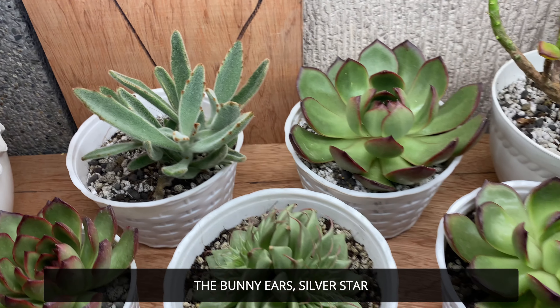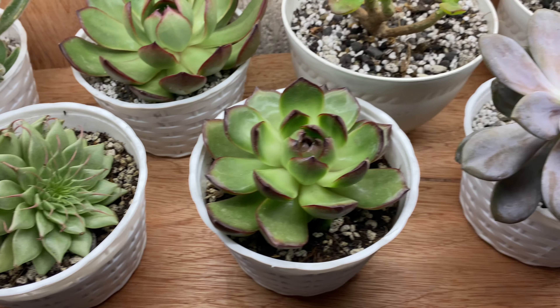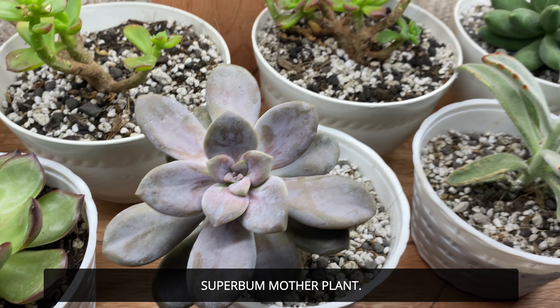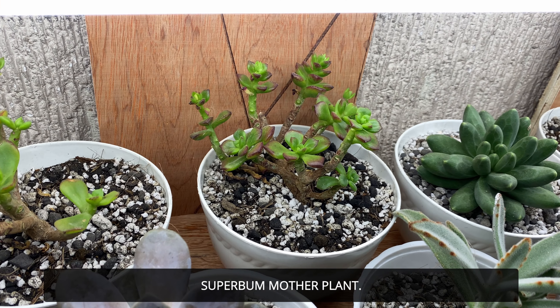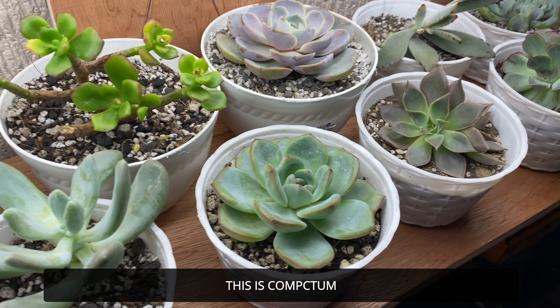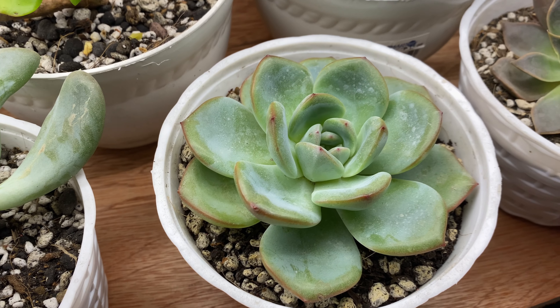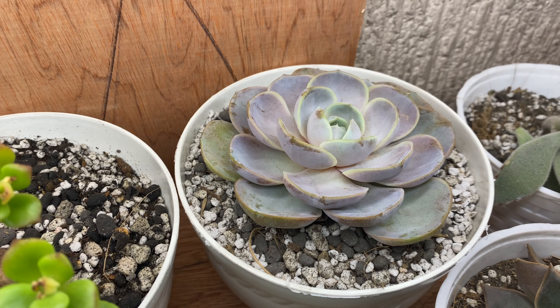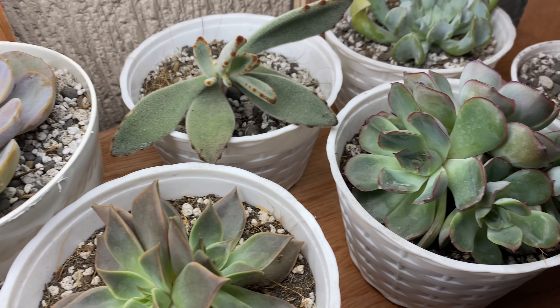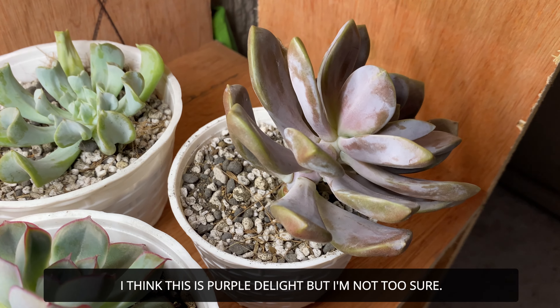Bunny Ears. Star something. The mother plant of the Superbump. I don't know the name of this one yet. Compactum. And Amapil — I still don't know the proper pronunciation but anyway. Blue Surprise. Hercules. I think Purple Delight — it looks a bit dark. And the Topsy-Turvy that I'm also trying to bring back to life.